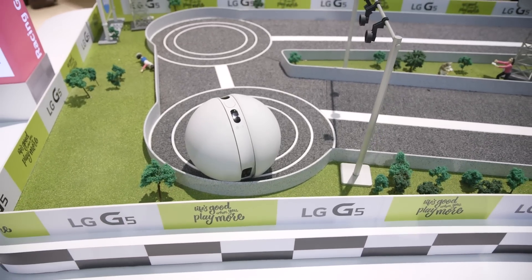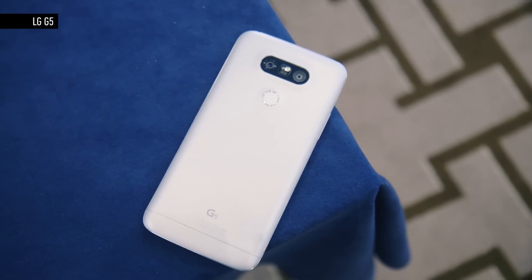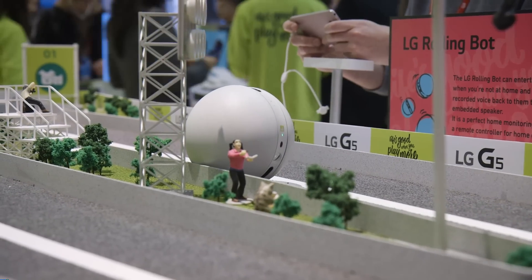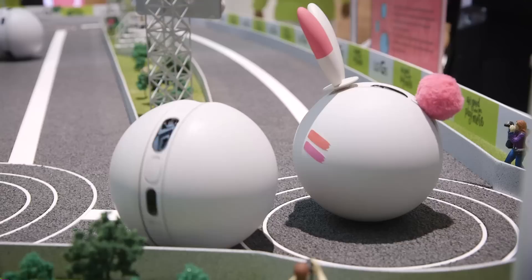As a device, it's not coming out anytime soon. The LG G5 flagship is coming out in a couple of months in April, but the Rolling Bot is five or six months away. LG is still developing and working on it, but LG is committed to the concept and we should be able to see the Rolling Bot at some point later this year.